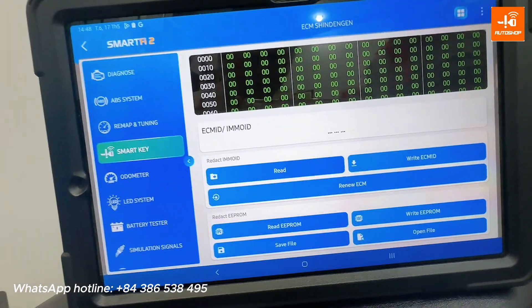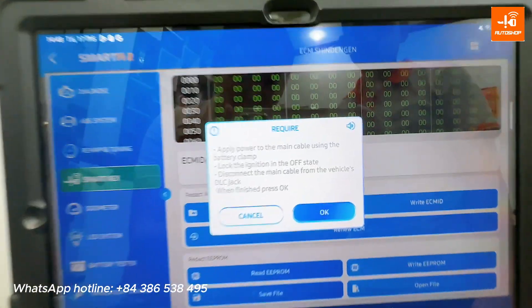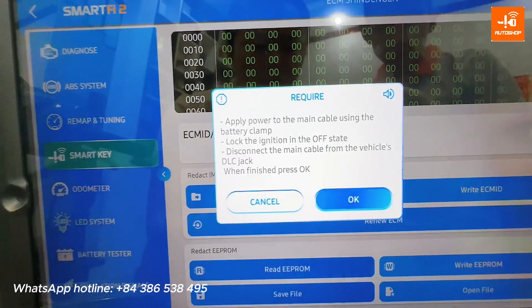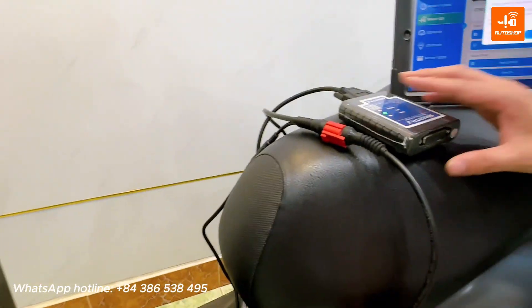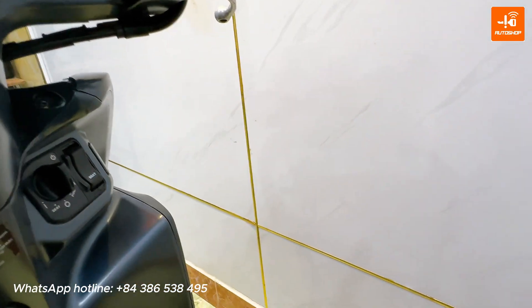Now I will try to read ECM ID. The device requires supply power to the main cable using battery clamp, the ignition at off state, and disconnect the DLC jack. I haven't connected the DLC jack and the ignition is at off state now, so I select OK.